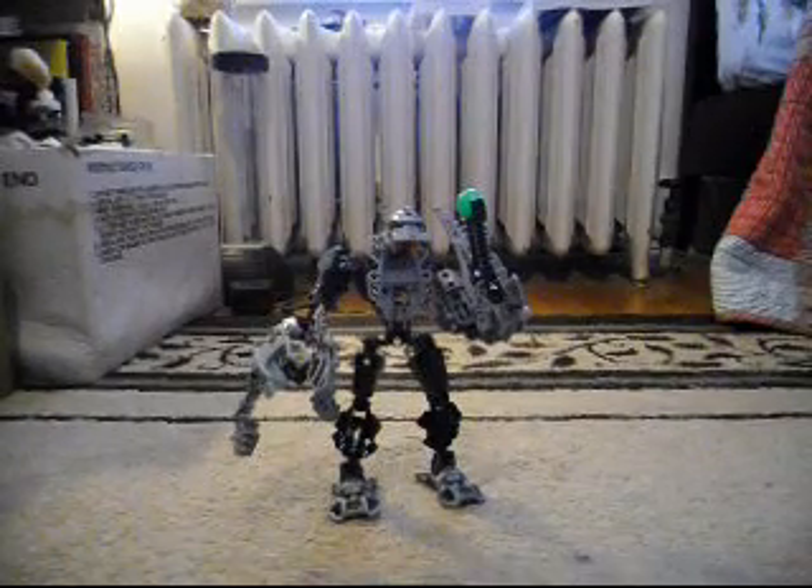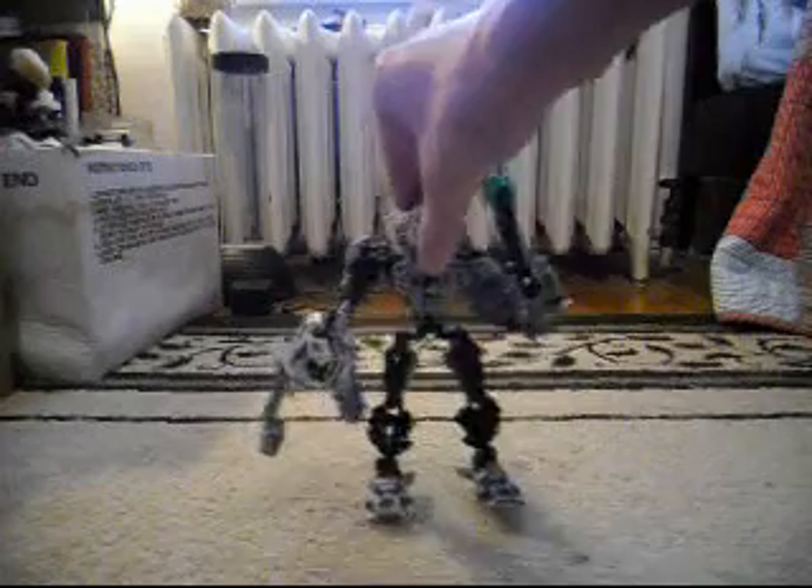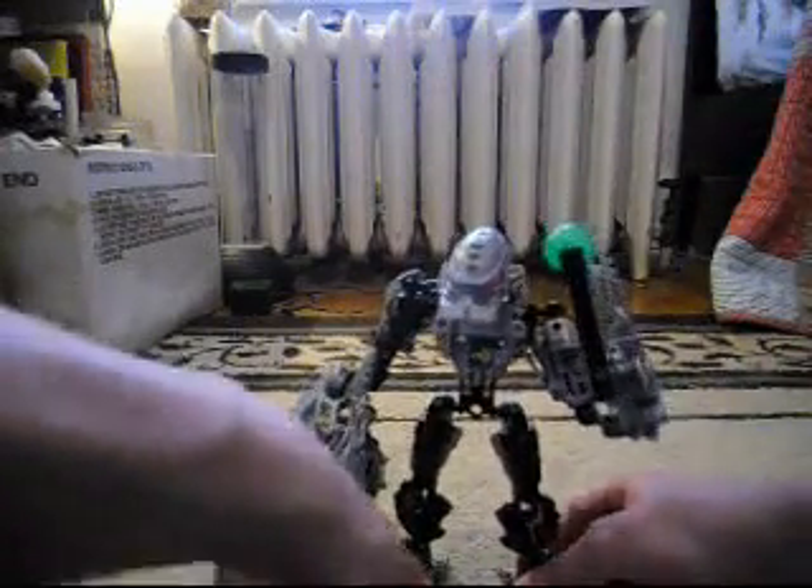Hello there and welcome to another review on Hero Factory Characters. This one is on Thunder. Now first let's take a little look at Thunder.